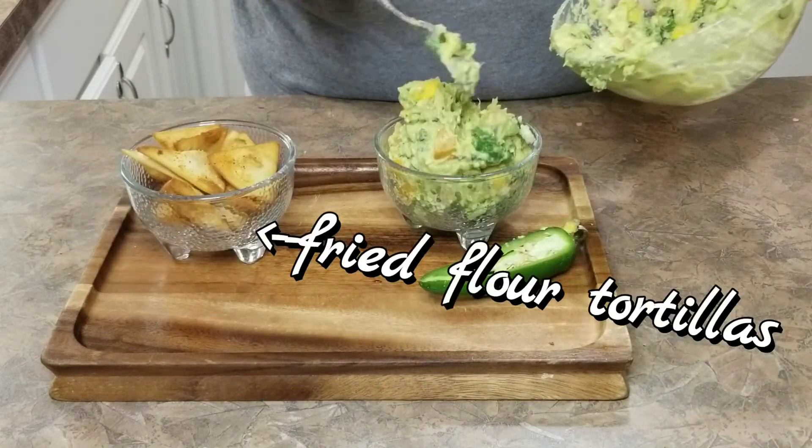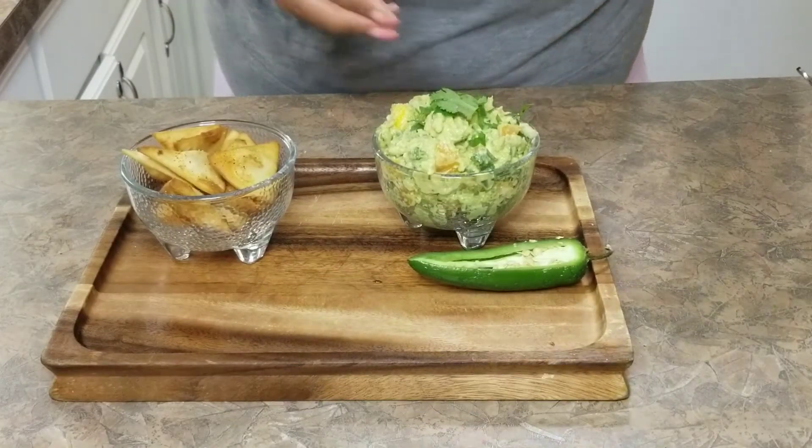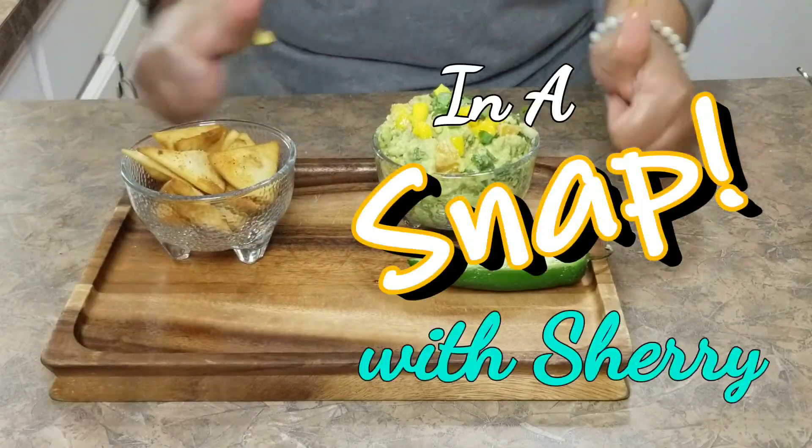I'm garnishing now with a little bit of cilantro and mango, and you're done! So enjoy, like, subscribe, and share! Bye!